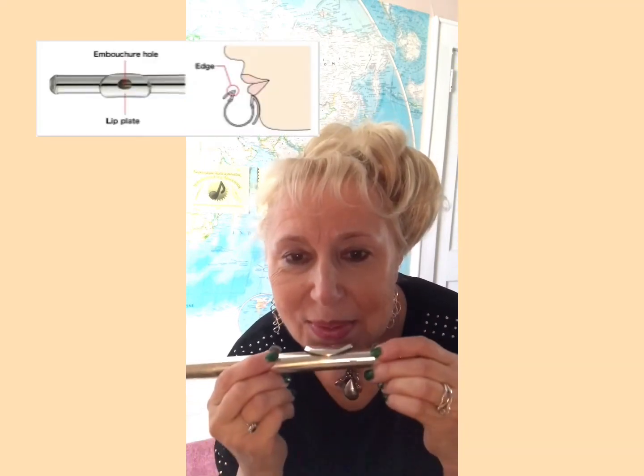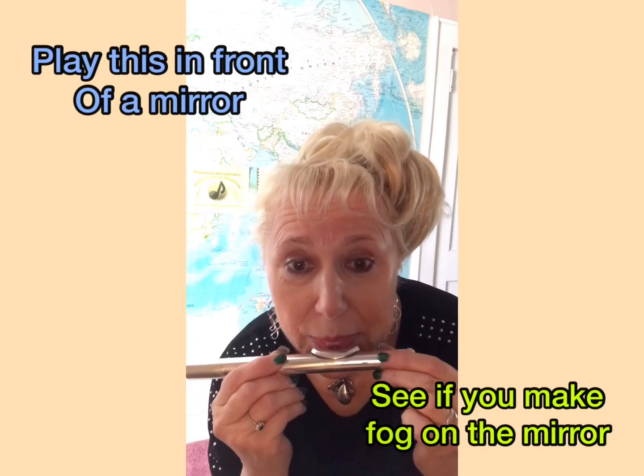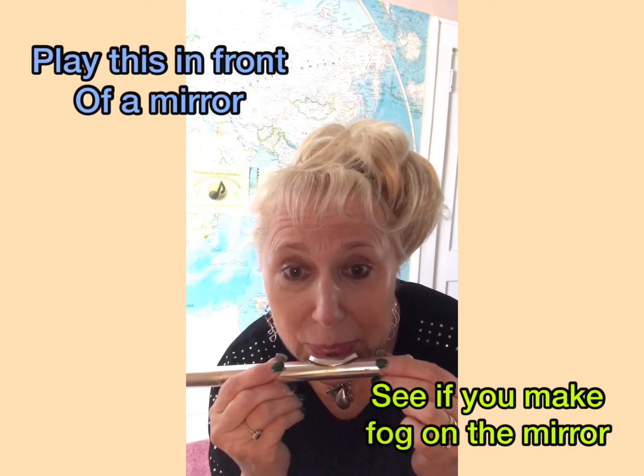Now, match the edge of the hole to the edge of your lip. Feel it. Take a breath and blow across the hole, not into it. If you can't get the sound right away, try turning the flute in or out, a little bit at a time.